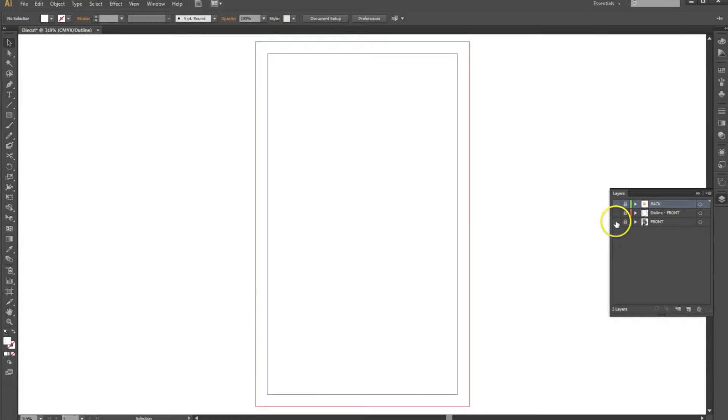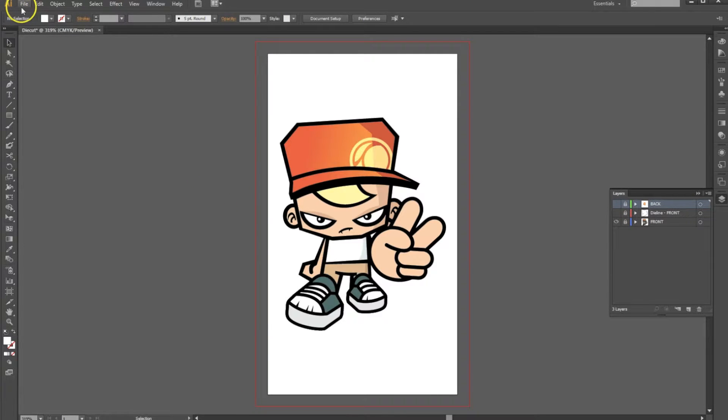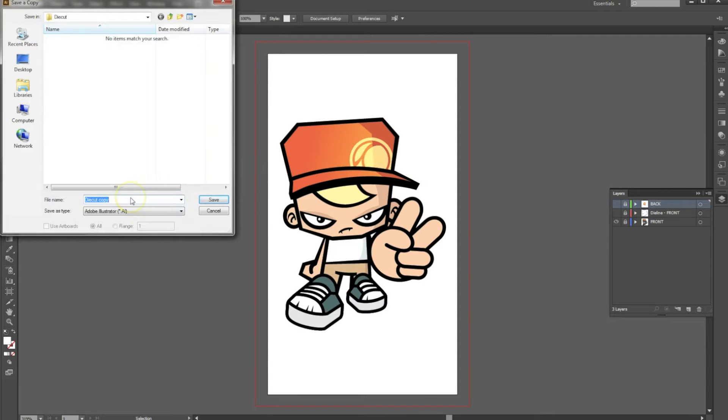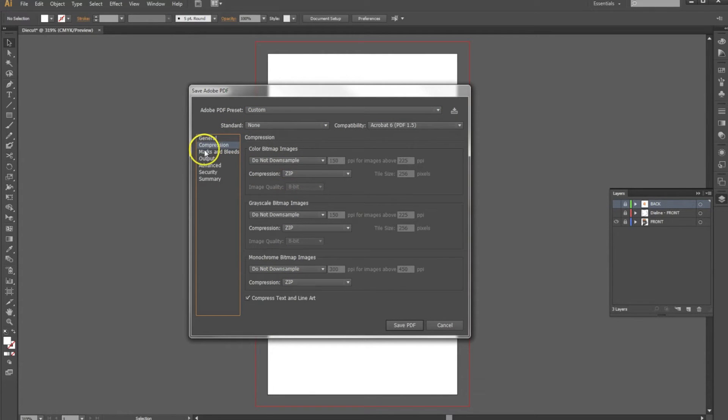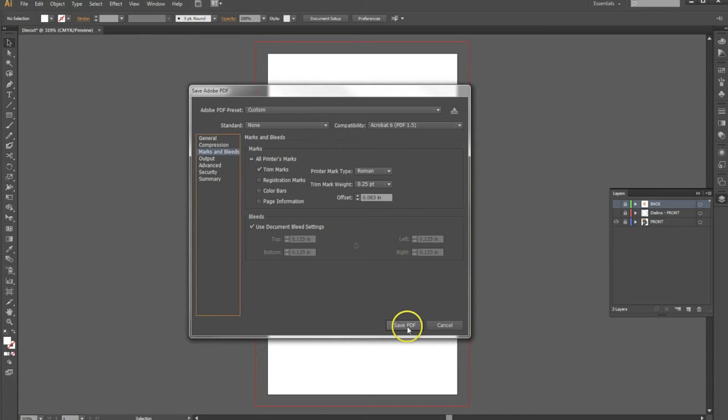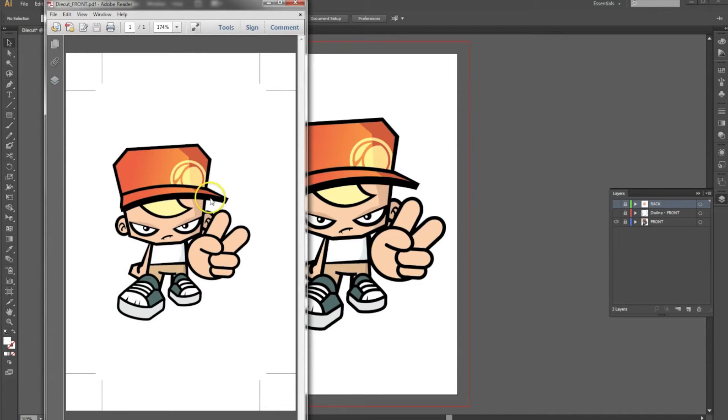Now for the last one, we will save our front side file — Save a Copy — and we will call this "die cut front." Save it as a PDF and hit save. It should retain all your previous settings, everything looks good: trim marks, bleed, good to go. Hit save, and there you go. Now you have proper separations for a die cut hang tag or card, and the print-ready files. We hope this video has been helpful. Please check out clubcard.tv for more videos with tips for printing with Clubcard.